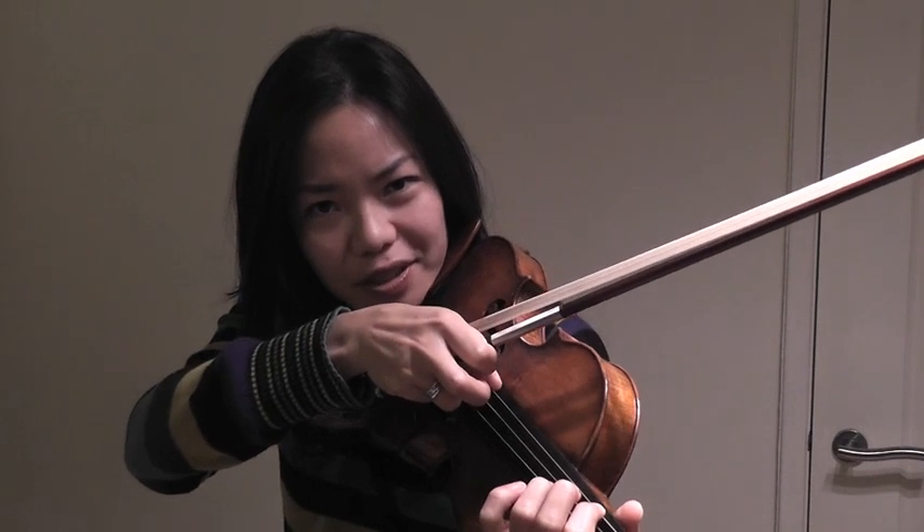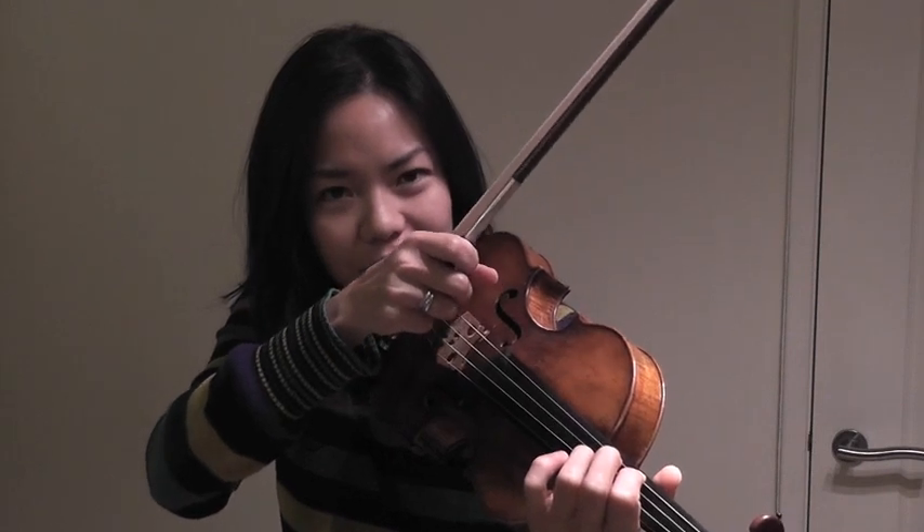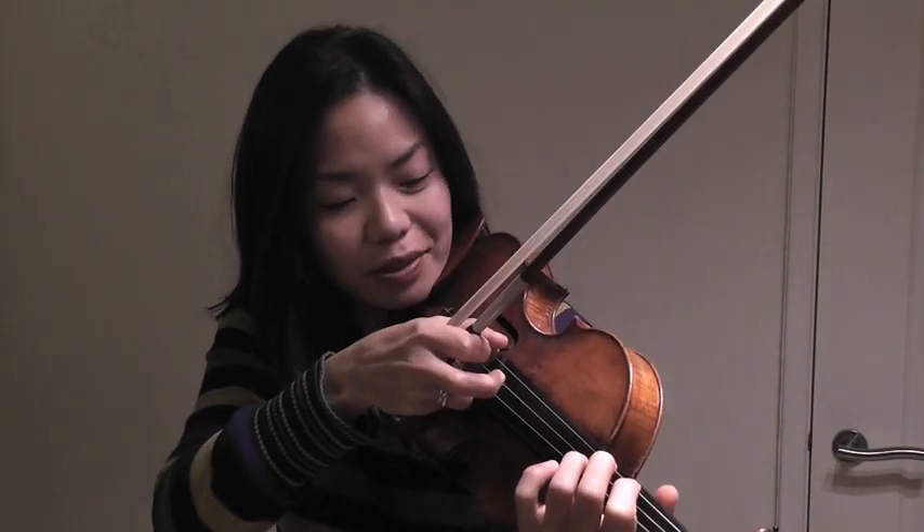Now, before you pluck, you want to travel down the string and then release it slowly. And the speed of your hand after will determine the quality. So something like this.